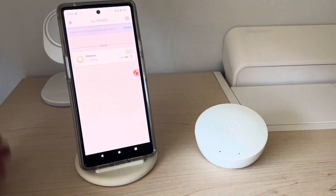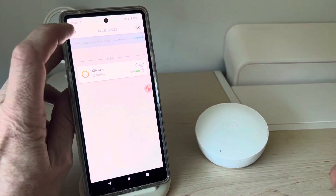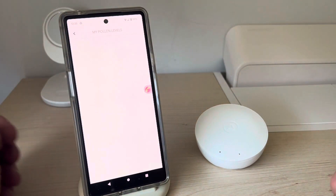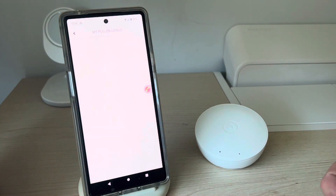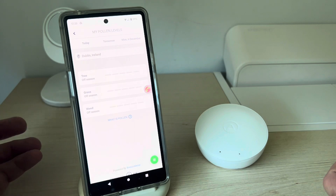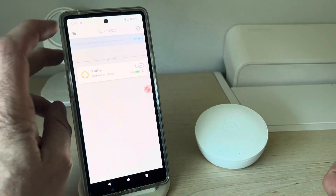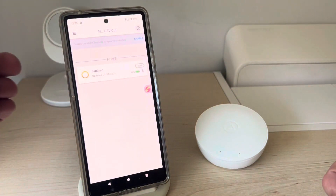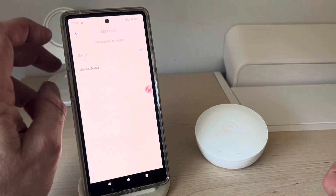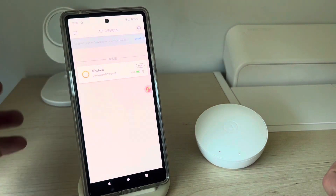This is what the app looks like. You can see the layout — in here you have your pollen levels and your settings. At the moment there's no problem with pollen levels. Your settings are accessible here, and you can switch between metric and United States units. That's what the app looks like.